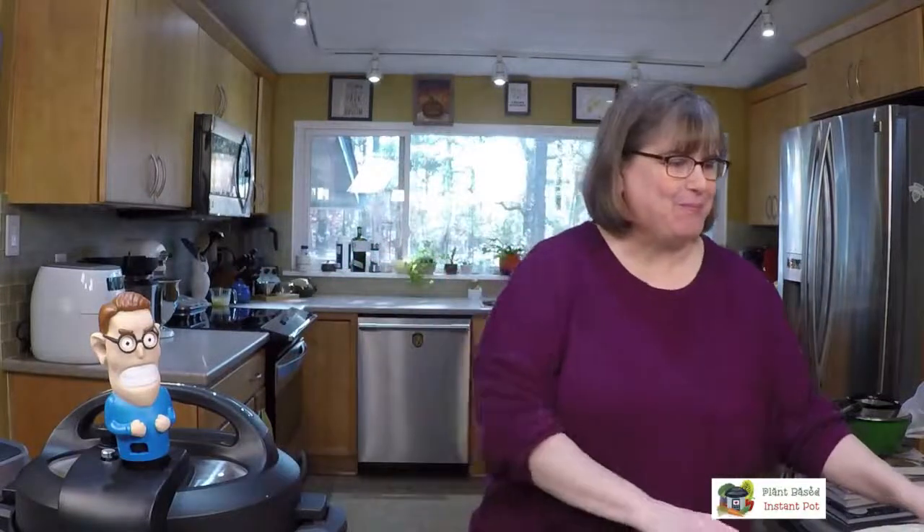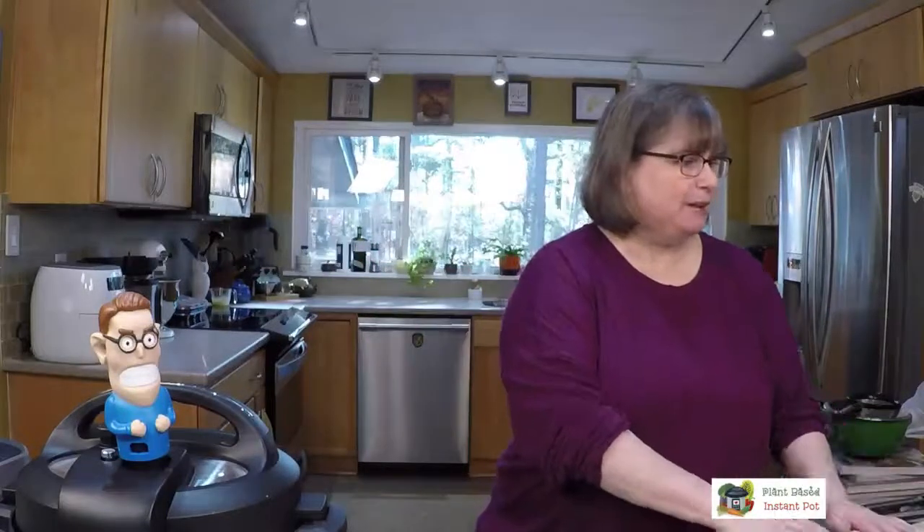Hey everybody, welcome into my kitchen. It's been a while — I took a little break over November to just take good care of myself, and I hope you guys took care of yourselves as well. Got some fancy new lights, so we'll see if it's bright enough now. Let me know if you have any questions as we go along, and I'll be checking the computer.